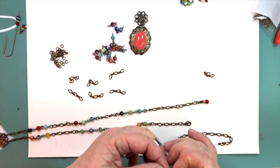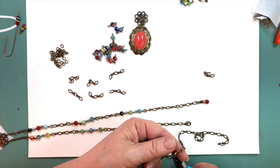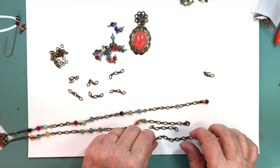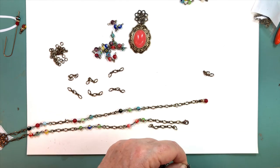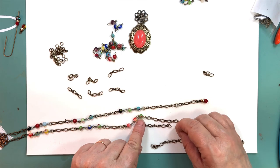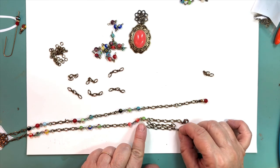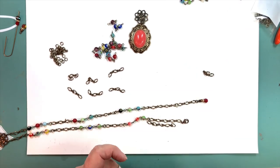A lot of people have asked me to do a video on getting pieces to hang right. I don't have the complete answer — it has a lot to do with making sure your loops are all going the same direction. Sometimes you just have to fuss and fiddle with it until you get it right. But this project, if you do it this way, will not give you fits. Anything with beaded chain or beaded spacers in the middle, you're going to be pretty much okay.